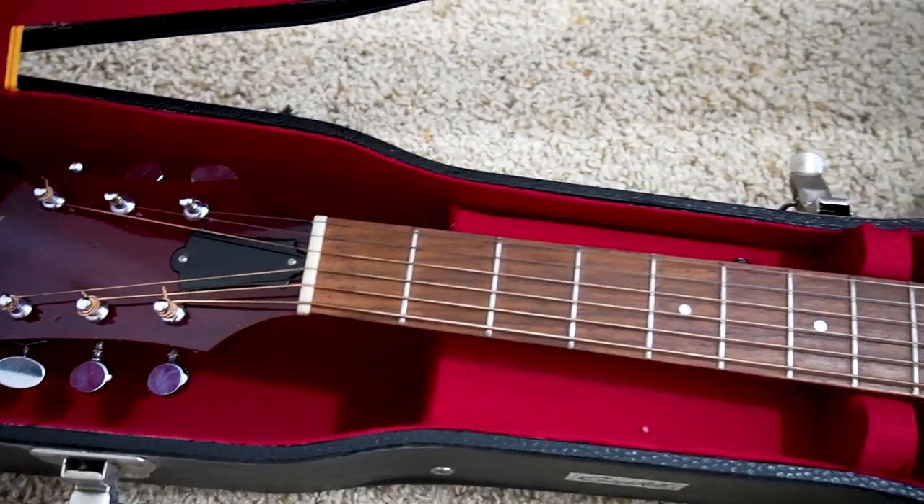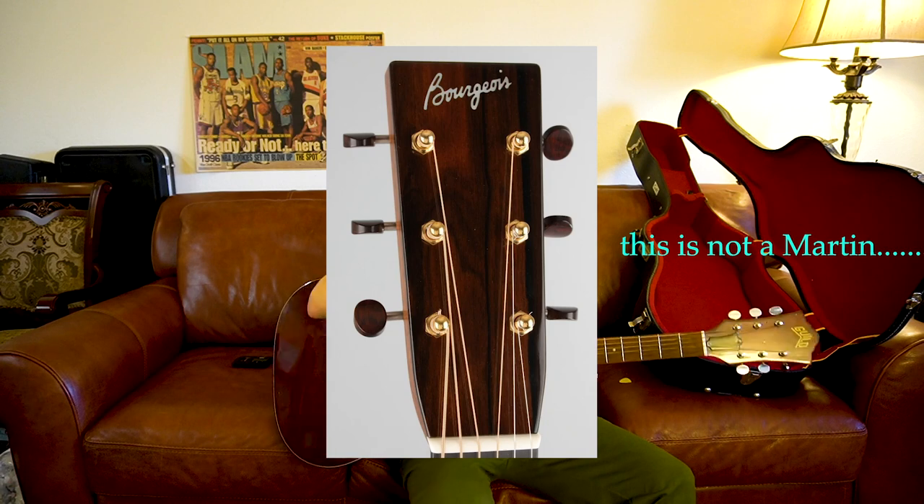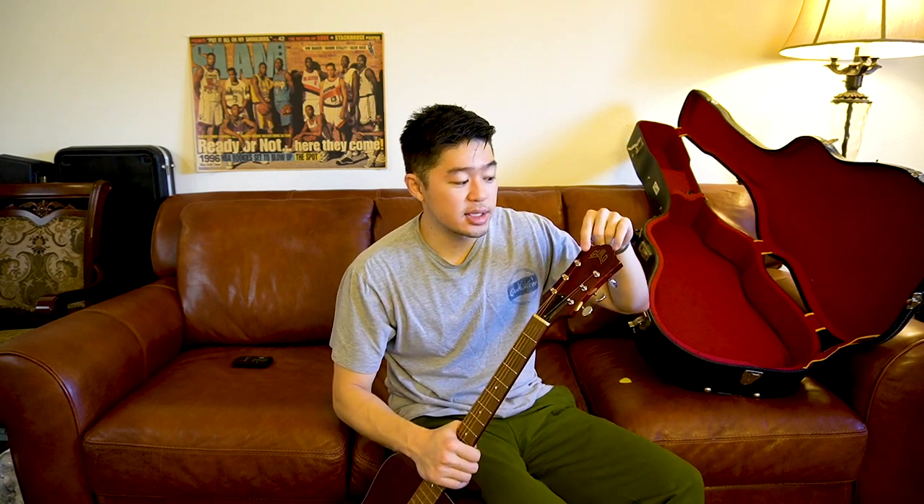I'm also really big into headstock designs. When I first saw a Guild, I just thought it was a different headstock design. It's not like a Fender-type headstock, not a Martin — it's kind of like a reversed Epiphone or reverse Gibson. But after playing with this guitar for a while and seeing more Guilds over the years, I actually like the headstock design. They didn't copy any other company. A lot of guitar companies always make a variation of the Strat, Gibson, or Martin headstock, but Guild did a completely different, unique, and distinct-looking headstock.